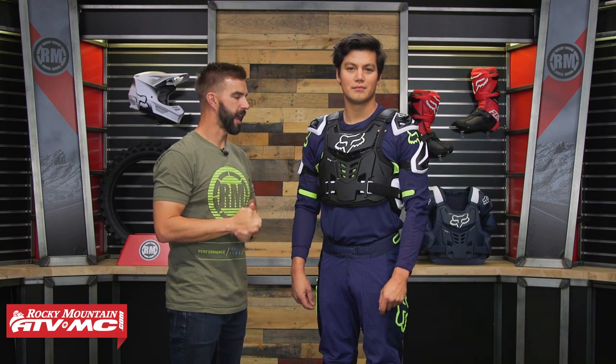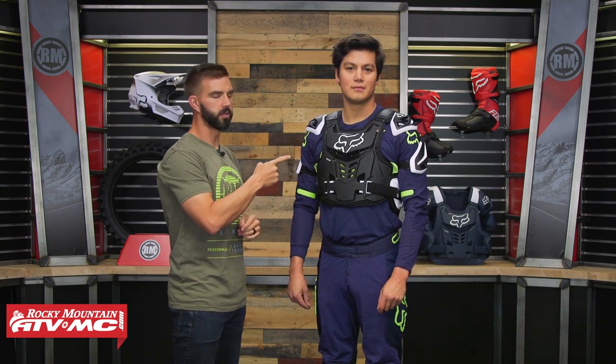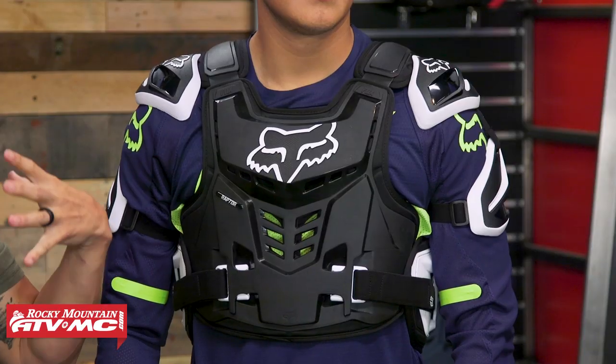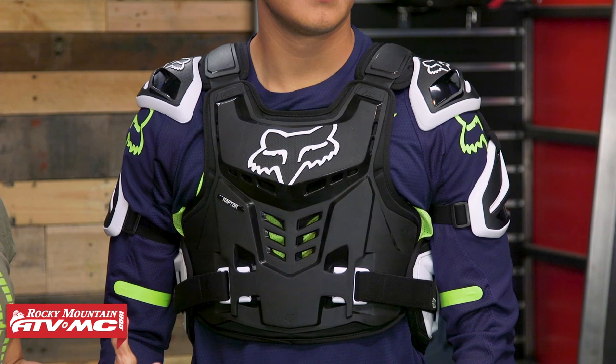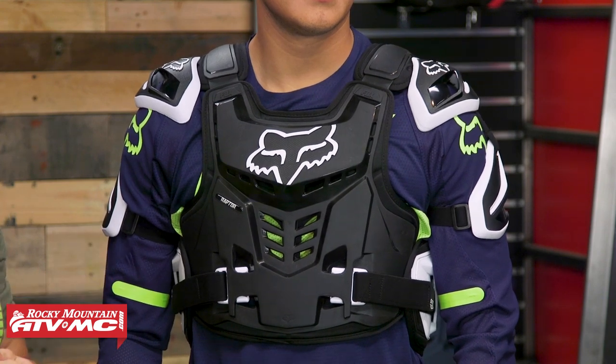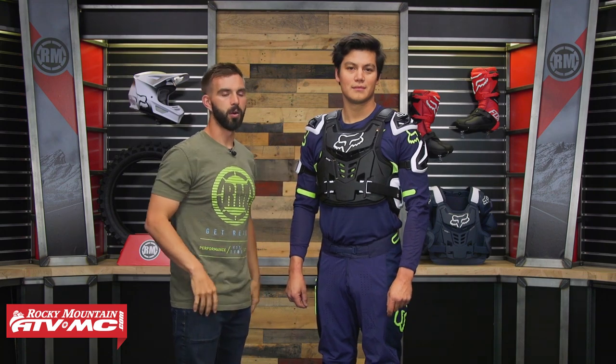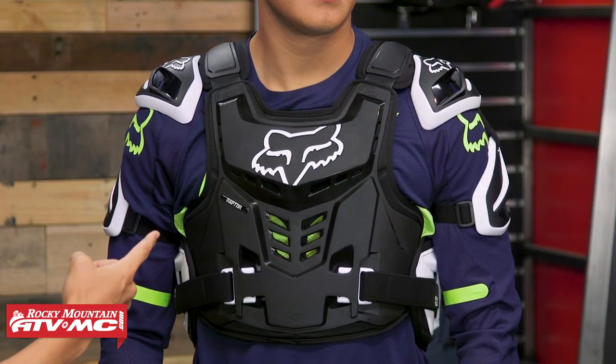Thanks for tuning in. Today we're giving you a closer look at the Raptor Vest CE Roost Deflector from Fox Racing. For riders out there looking for a roost deflector that's going to offer the maximum amount of coverage and give you a very high safety rating for impact — CE Level 2 in the chest as well as in the back — this would be a really good option coming from Fox.